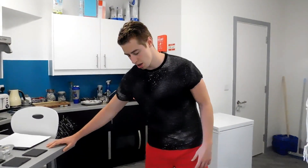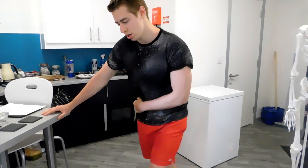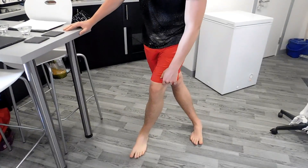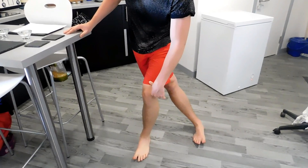Do these stretches for about 15 to 30 seconds and about 2 sets. For the second one, you're going to lean against a table, you can lean against a wall or a door, and you're going to take your injured hip, lean it away, step over the top of it and then lean into it. Again this is going to really stretch the IT band.